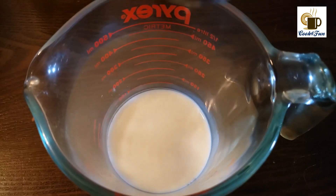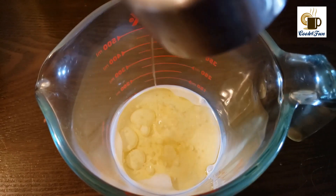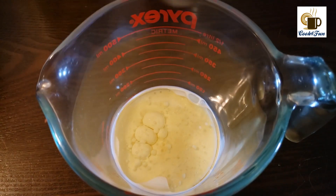Next, into room temperature milk add oil and mix it very well.